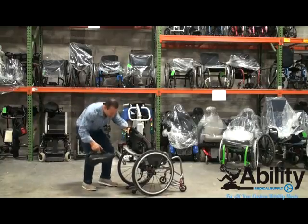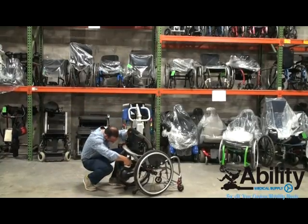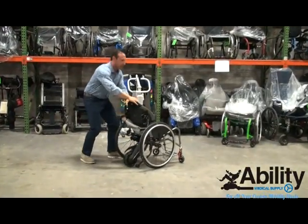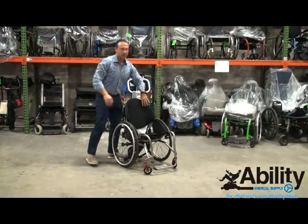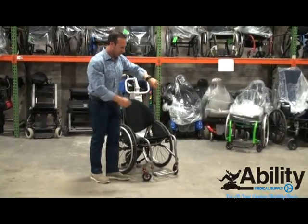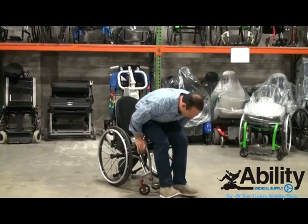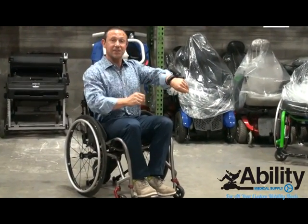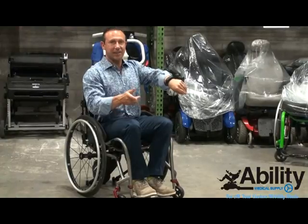It just mounts really easily like this. We power the unit up. I have my trusty bracelet. Once I sit in the unit, I push the button here on the trusty bracelet. That activates the system.